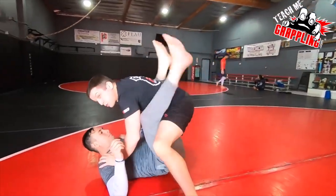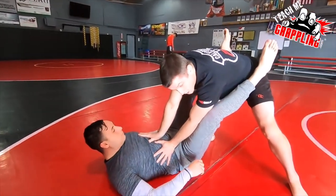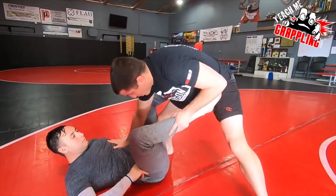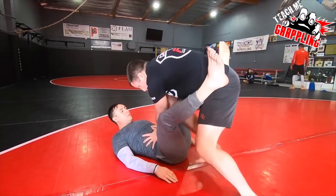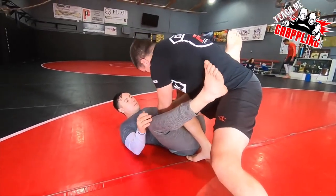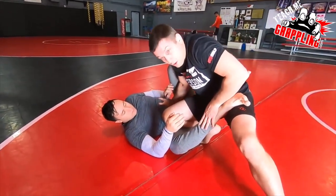We're here. I'm in the closed guard, and then we break the guard. Once the guard gets broken, his legs may go to configurations like De La Riva and all this. But once I break the guard, I want to put my leg here so that I'm trying to keep out of that De La Riva position. It looks like I'm starting to pass the guard.